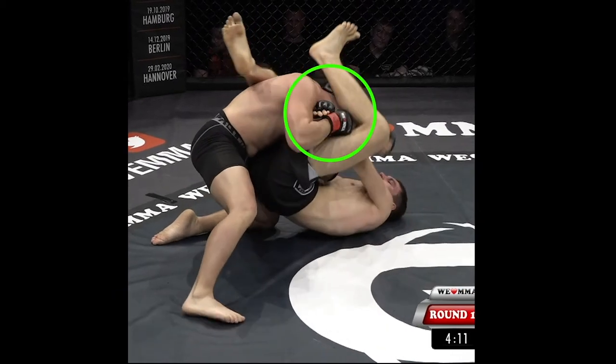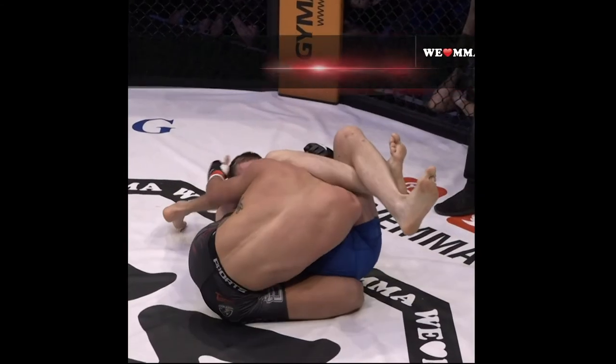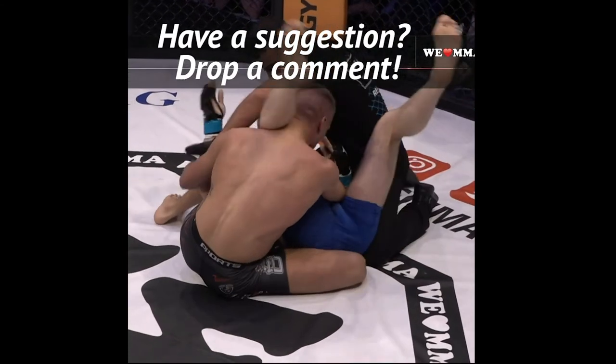There's still a bit of hand fight to be had, however, so Christian pushes the hand through and clamps the hamstring to the neck.